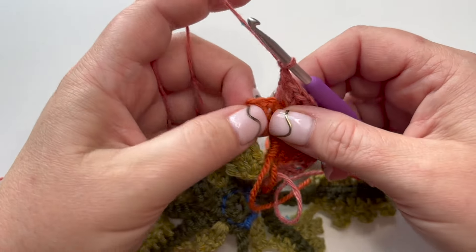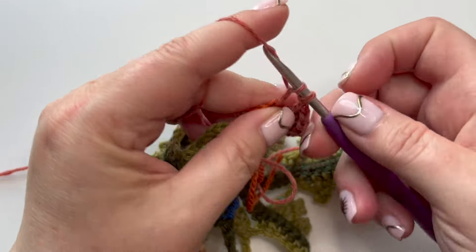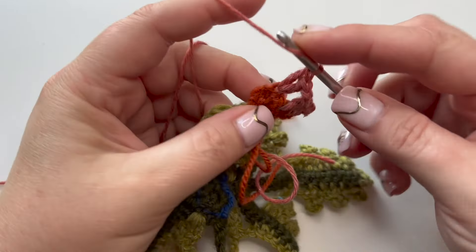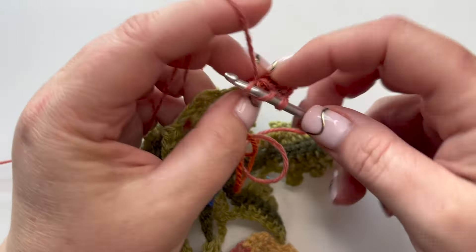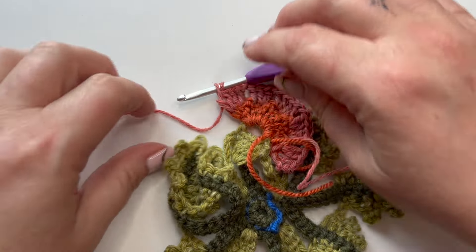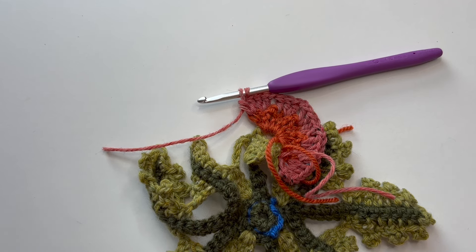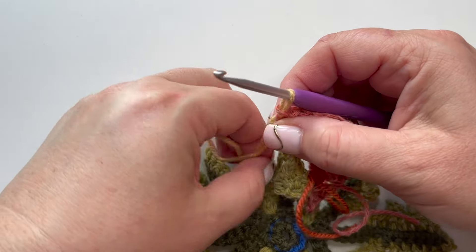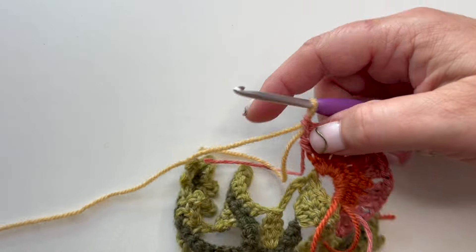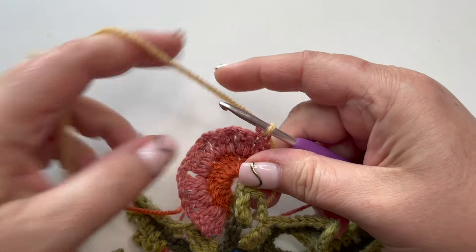On these last two stitches, just as before, put two trebles into each of them. The last one is a bit tricky to see because it was the starting chain from the previous round, but it is there. On that last treble, do not complete the stitch - leave two loops on the hook. Snip the yarn and change color to caramel by pulling through those two loops in the same way. A little bit loose to start, but works up absolutely fine. Turn the work back over - we're back to working the right side.